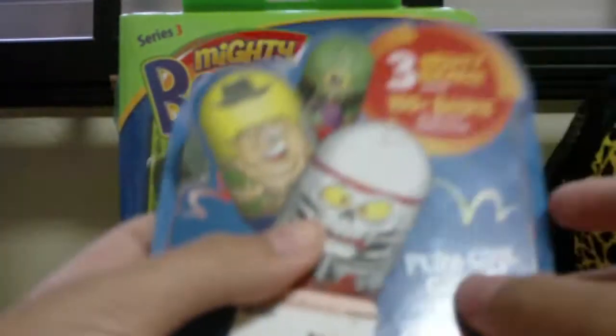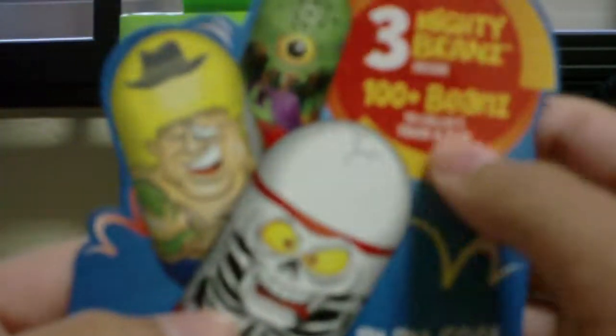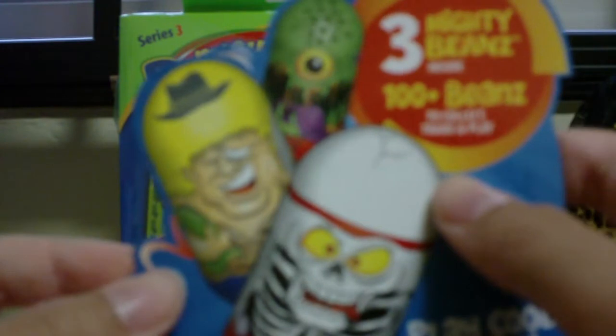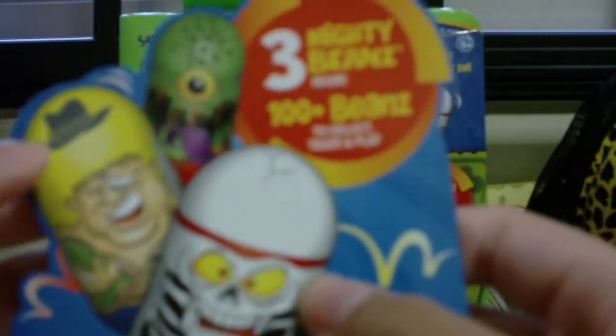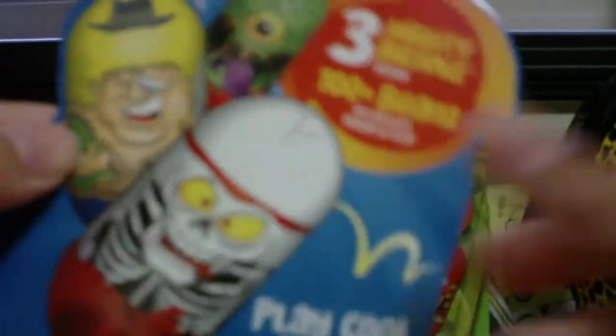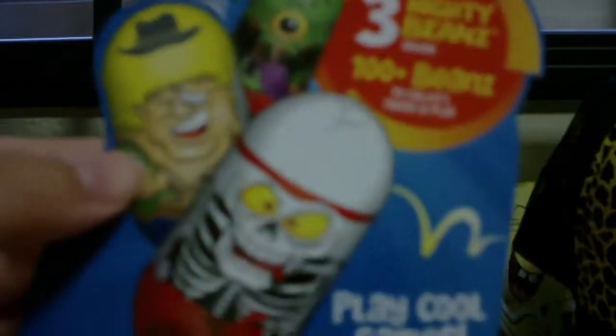This is the outside of the pack that my sister opened. It says all new Square Beans, play cool games, see inside, 3 Mighty Beans inside, 100 beans to collect, trade and play. The beans shown on the pack are Night Fly Trap, Skeleton Ninja, and Down Under.